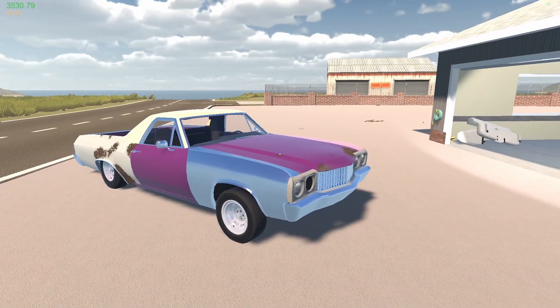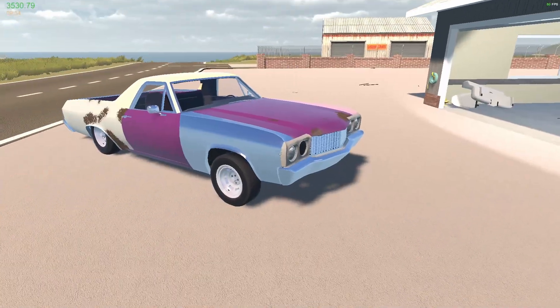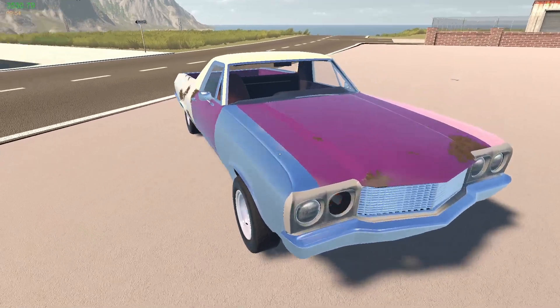Hello there, watchy people! How is it going? Welcome back to my garage with the El Cromino project car.